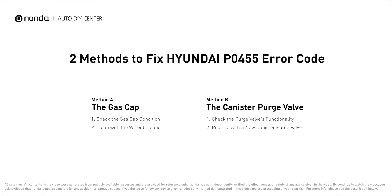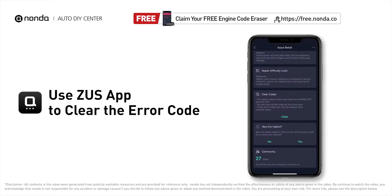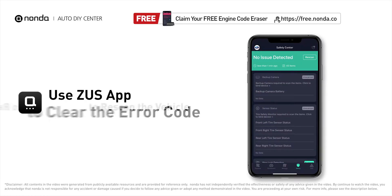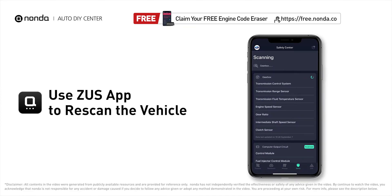So here are two of the most practical solutions to fix Hyundai's PO455 error code. After the repair, you can now use the Zeus app to clear the error code, and tap the rescan button one more time to make sure everything is fine with your vehicle.